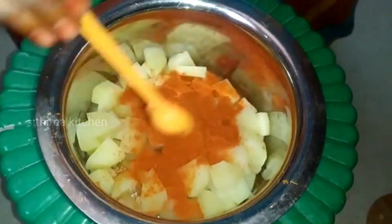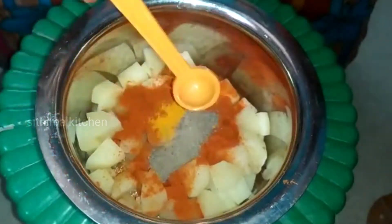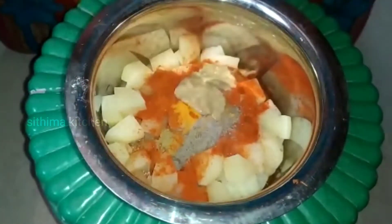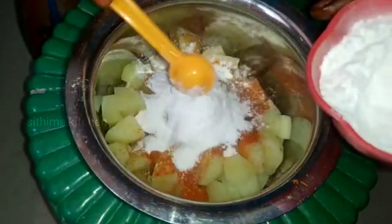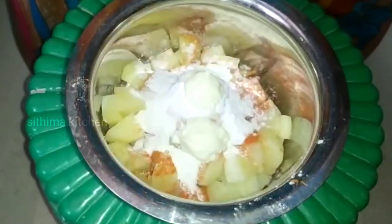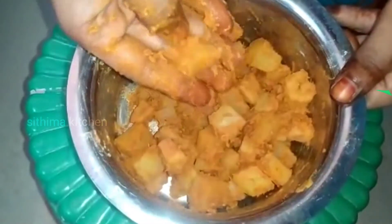Add 2 tablespoons of hot pot. Use 1 tablespoon of hot pot. Use 1 teaspoon of hot pot. Add 2 spoons and add salt. Mix it in the sauce.